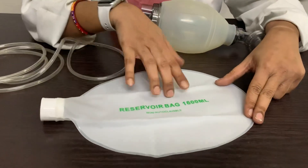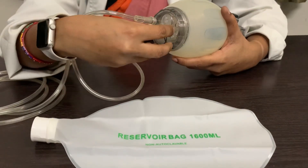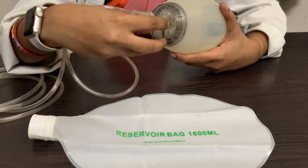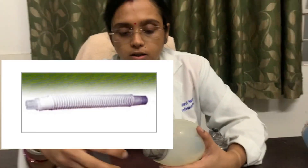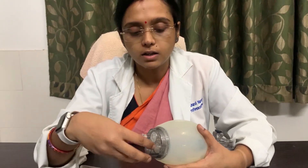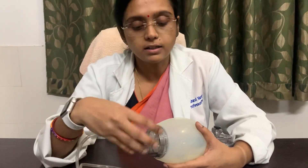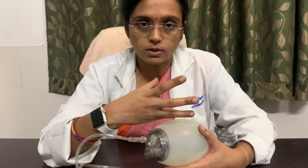Usually the reservoir accommodates around 1600 ml. An oxygen enrichment device called a corrugated tube can be attached here. That corrugated tube, which is not available with me right now, is also an oxygen enrichment device and can help to increase the concentration of oxygen.